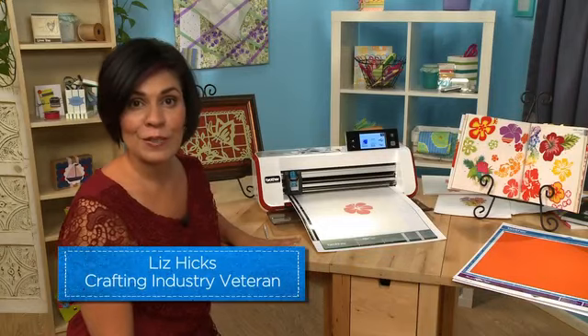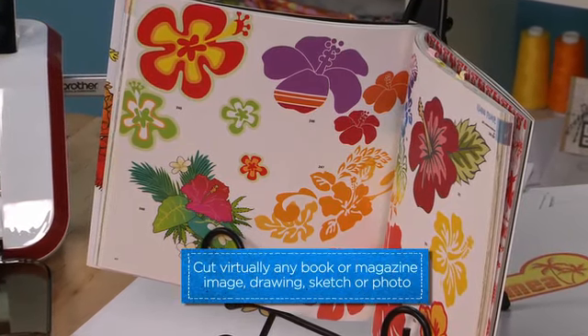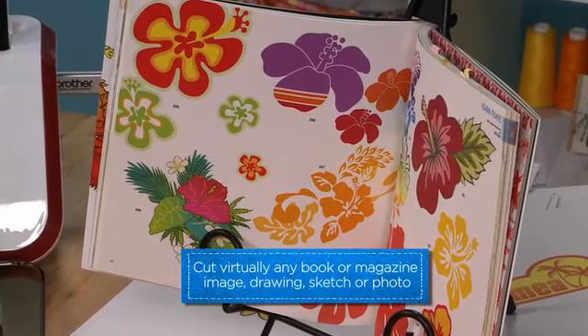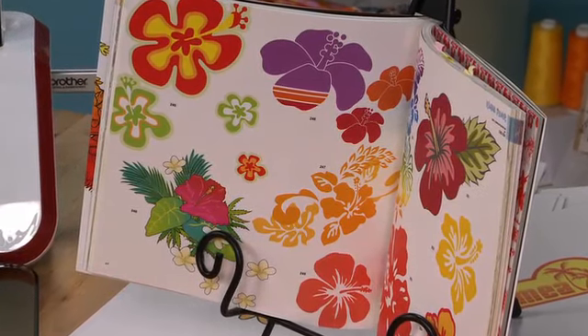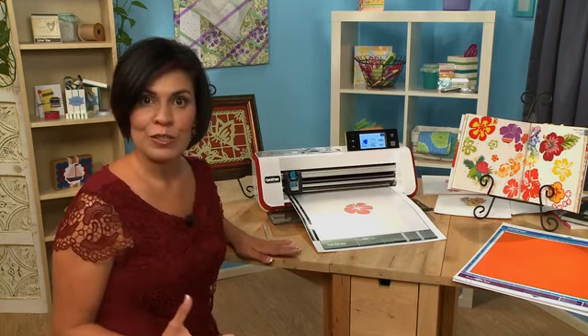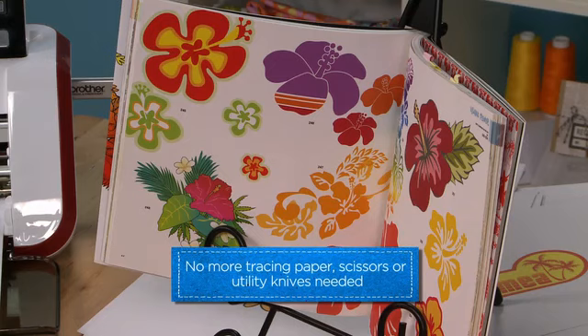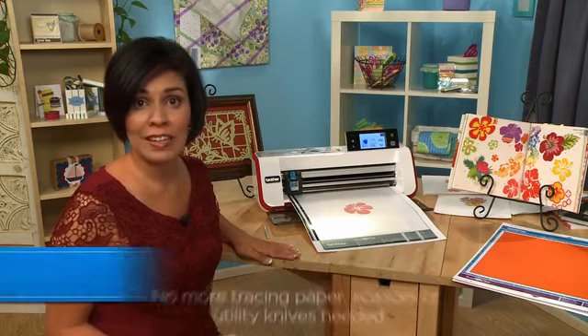A great resource for inspiration and design are paper crafting books. These books are chock full of different designs that you can use for your crafting needs. In traditional ways of using these books you would have to print it out, take it to your paper, trace it onto your paper, and then take an exacto knife or scissors to cut it out.